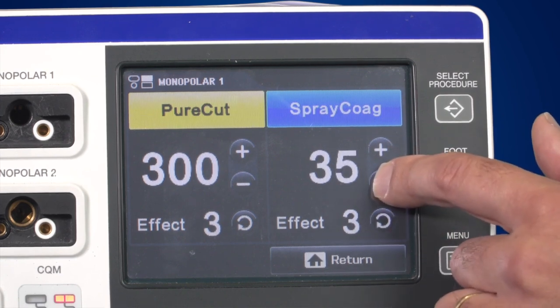You can also change the effect setting. If the output power is too high or too low, changing the effect setting is the first step you should take to adjust the output power. You can then fine tune it further using the plus and minus buttons.